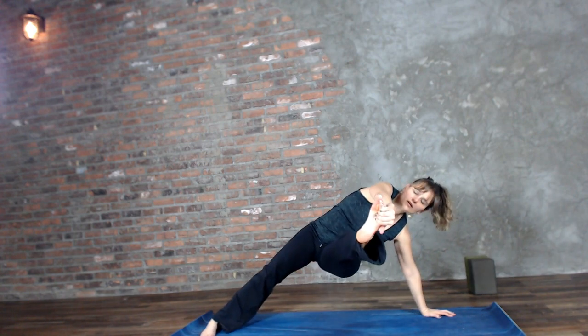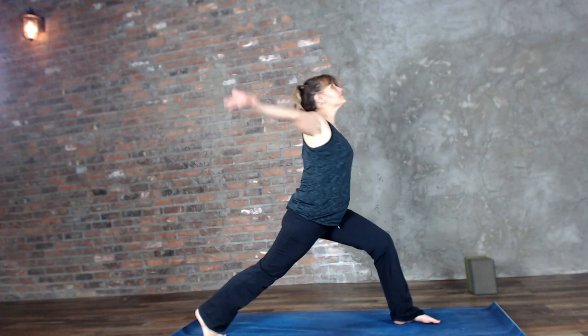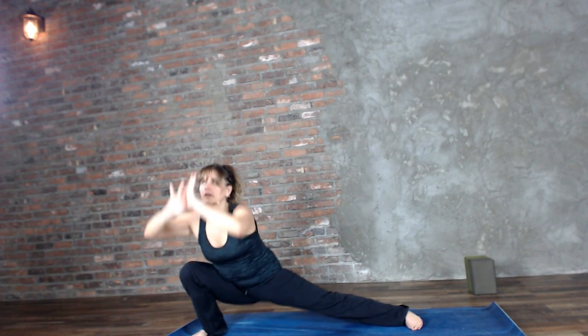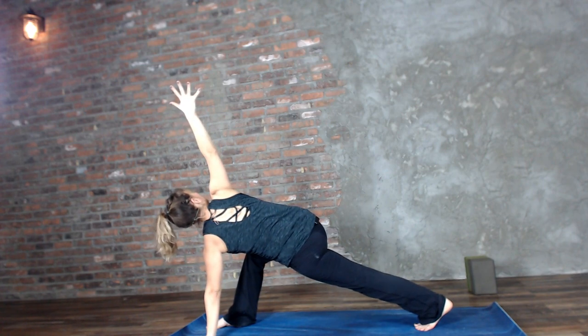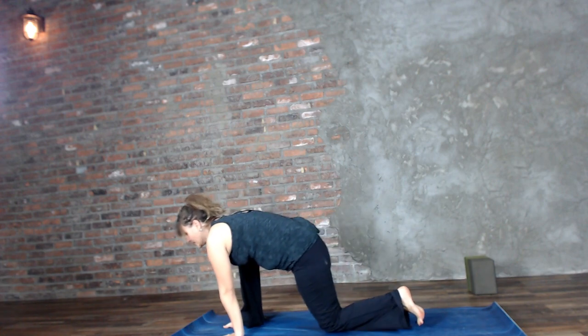Inhale lift it back up, exhale get your base prepared, inhale lift, exhale step the left foot forward into crescent, inhale lift up. This time we're just going to do one skandasana to each side — exhale sink, inhale lift, exhale sink, inhale lift. Exhale plant the left hand inside the right foot, inhale wave the right arm up for dragonfly. Exhale, half seated splits. Walking it forward, making your way back to downward facing dog.